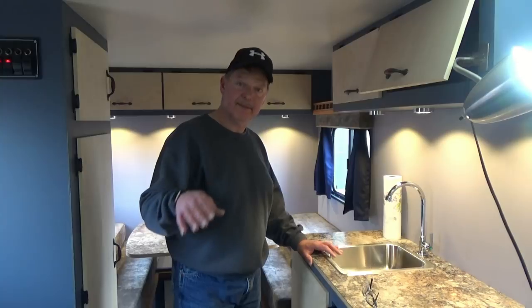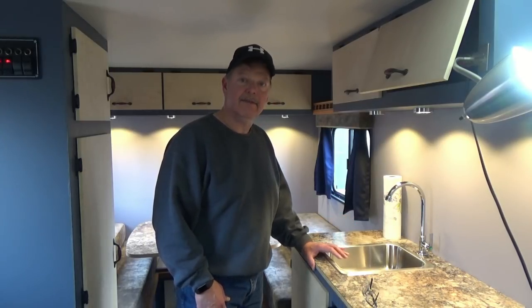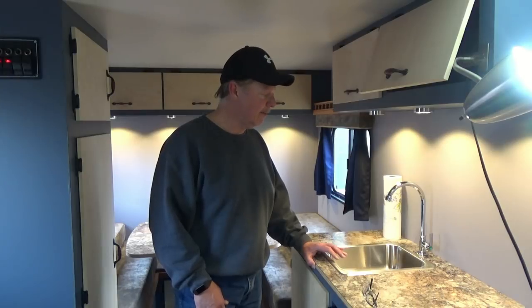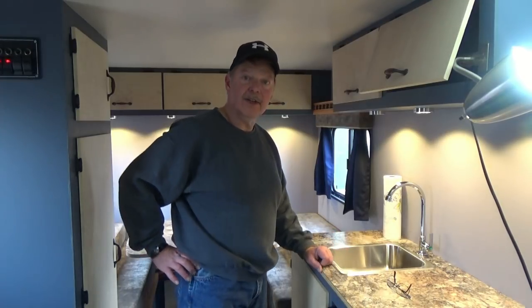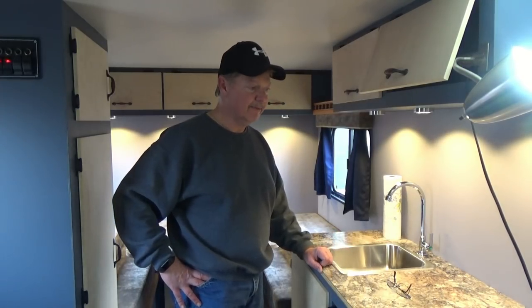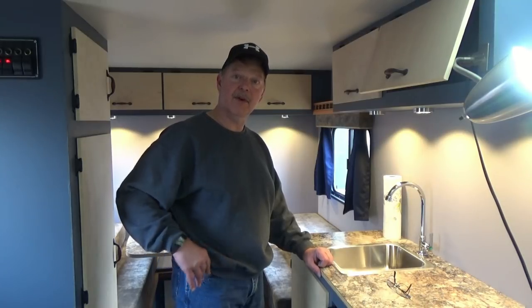If you haven't already, like the channel, subscribe - a few more episodes to come. Before you know it we're going to hit the road, take some travels and adventures, and there's lots to do and lots to see. With any luck, maybe I'll see one of you out there. Thank you for staying around - stay tuned.